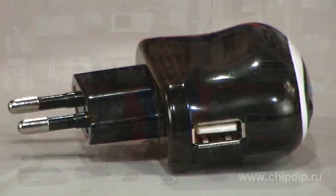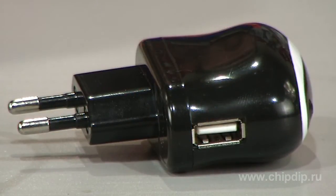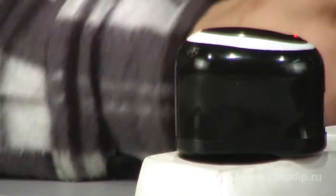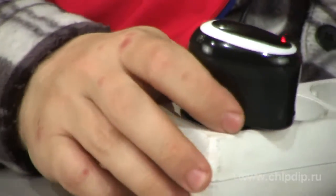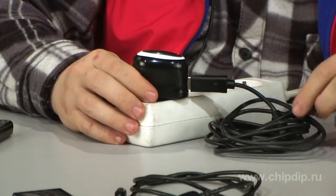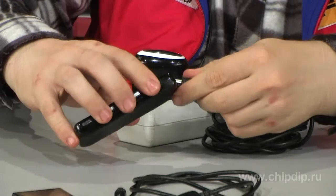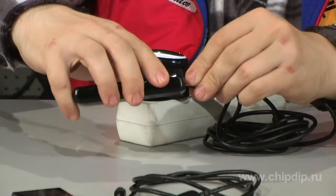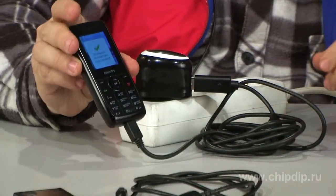But what if you want to charge a battery device, but have no computer at hand? A USB adapter model MT1001 will come to your rescue. The adapter is plugged in to 220V. A converted voltage of 5V is supplied with a standard USB connector, available on the housing of the adapter. Simply connect any device using a standard USB mini-USB cable to the adapter, and it starts charging.